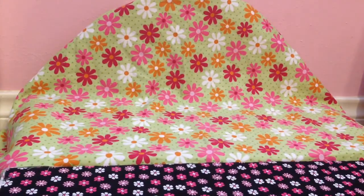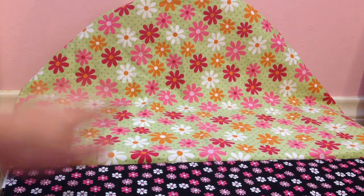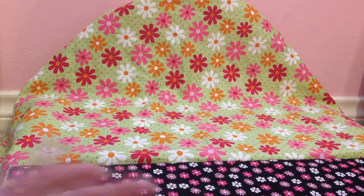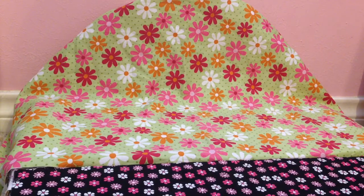I'm going to go ahead and leave the trundle out to make the bedding, because you can't push the trundle back in when it has the bedding. But the good news is the bedding does not take very long to make at all, so it will be very easy to recreate.